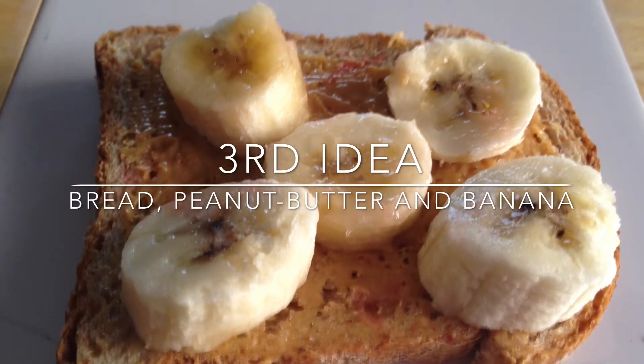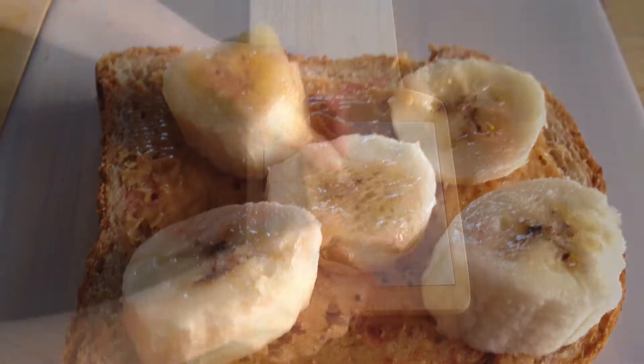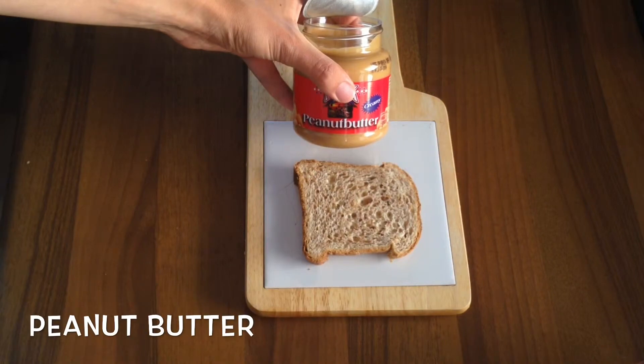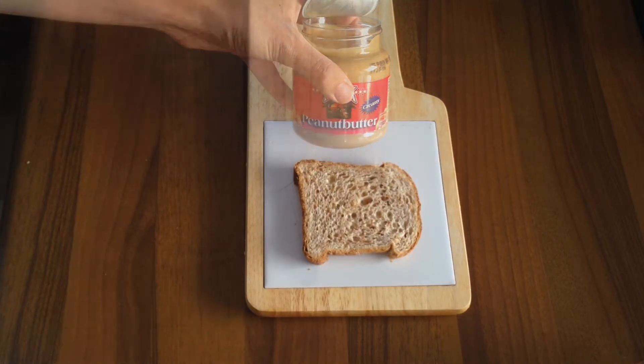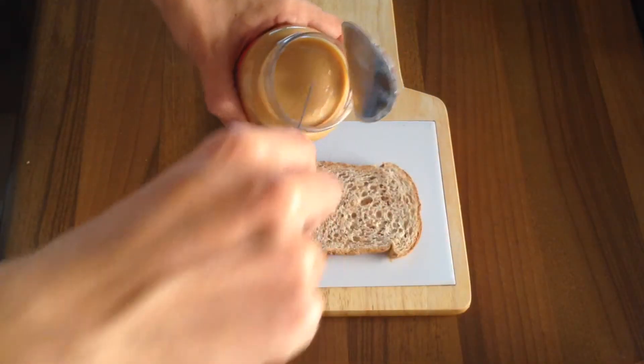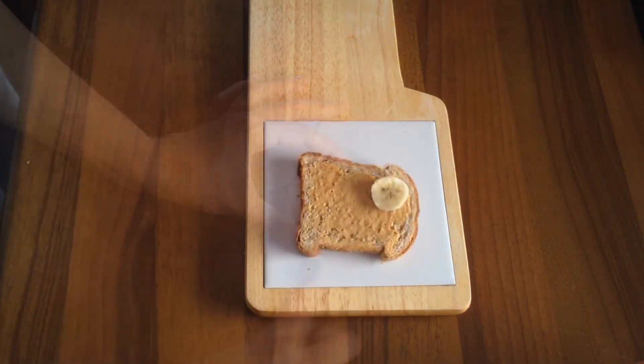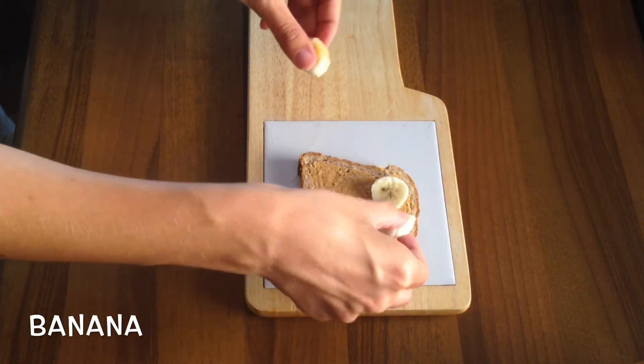Number three: for this you're going to need one slice of bread, some peanut butter — but if you don't like it you can use jam instead — and four or five slices of banana.